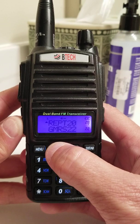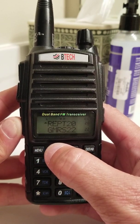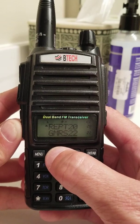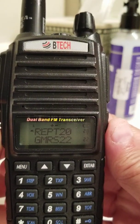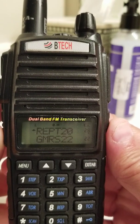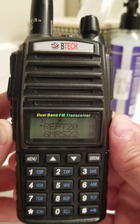Repeater 20 is going to be the repeater for Sassafras, formerly known as Sassafras, soon to be called Flagship. If you notice, you have an L up there for low power, and a plus or minus indicating you have an offset set. The offset should already be set properly.